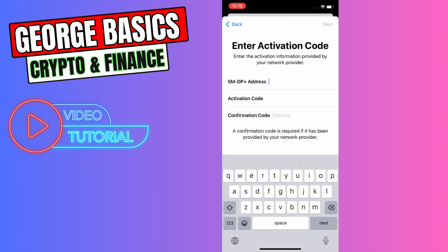When you go there, you need to enter the SM-DP+ address, activation code, and also a confirmation code if available — that's optional. Then click the Next button in the top right and you will activate your Rogers eSIM on your phone.